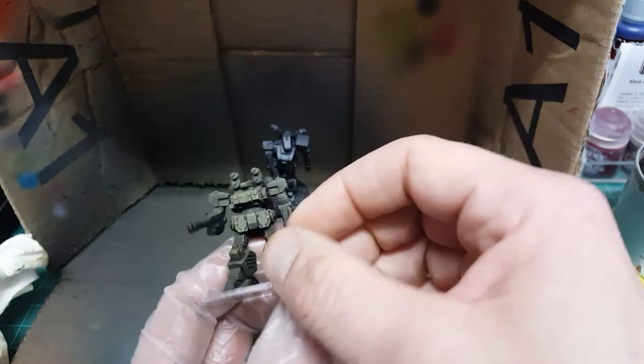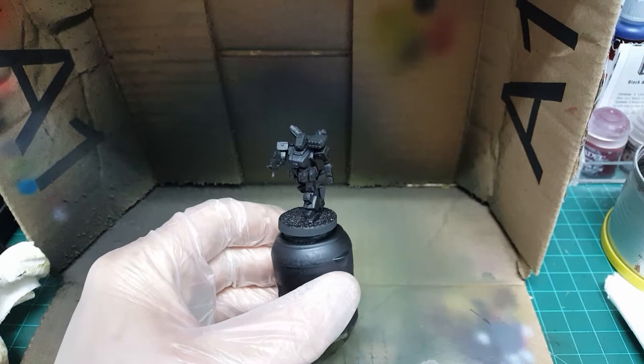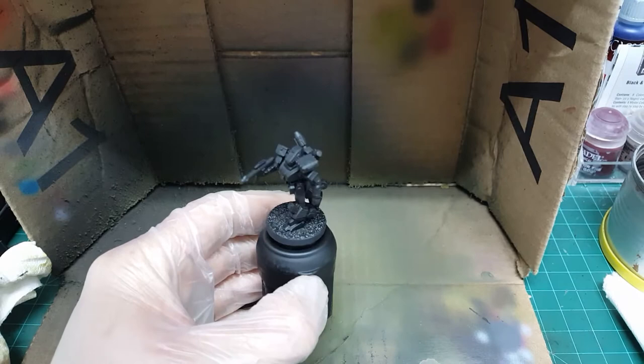That was all that was done on this Grizzly here from the recent Heavy Gear Kickstarter. And as you can see, it looks pretty good — definitely tabletop ready. You can go in, pick out a couple of details, paint some metallics, some accent colors, and it would be ready to go. Real quick process.